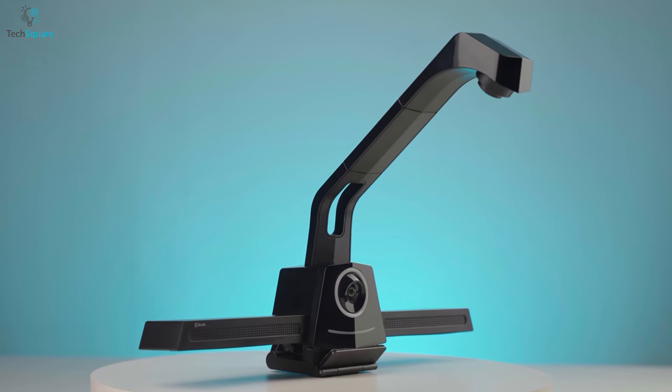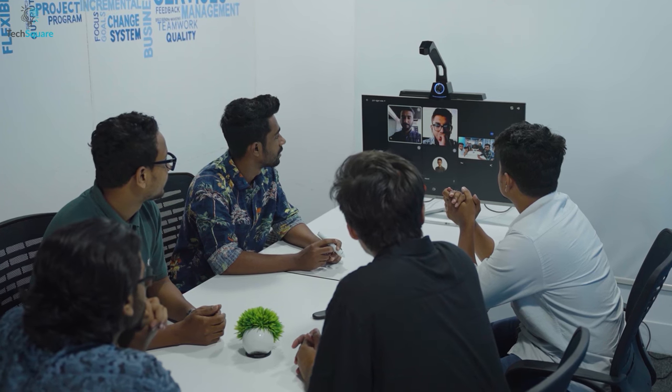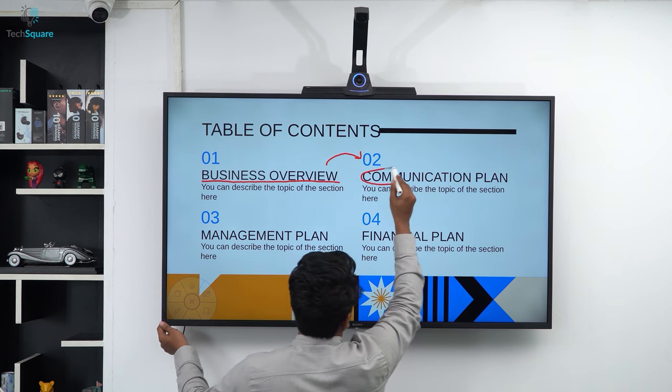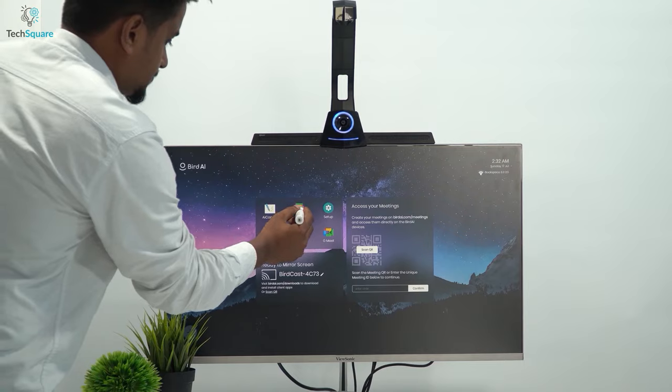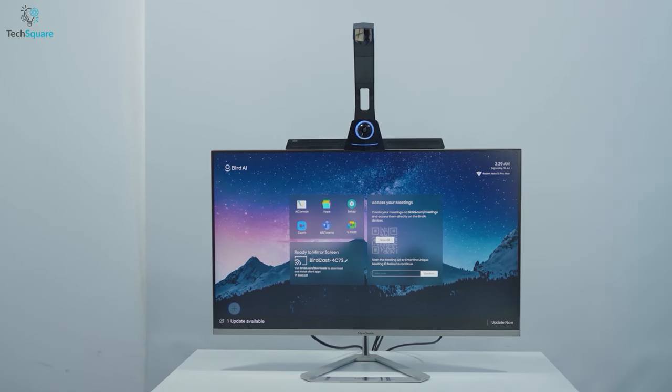For the most part, the BirdHub is an excellent device to increase the efficiency of your meetings. It can turn any display into a touchscreen so you can share your ideas effortlessly. It's simple, easy to use, and most importantly, you don't need any external devices to run it.